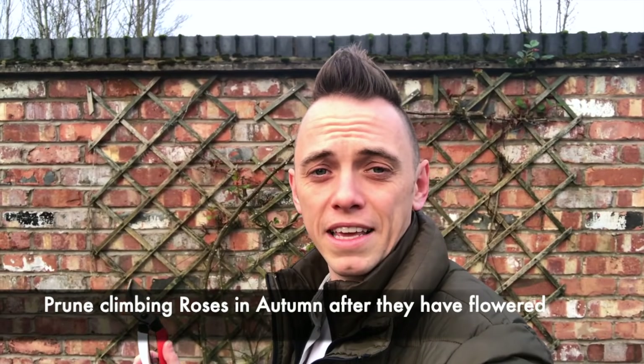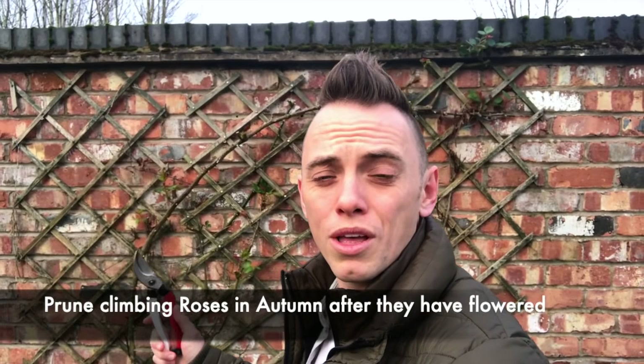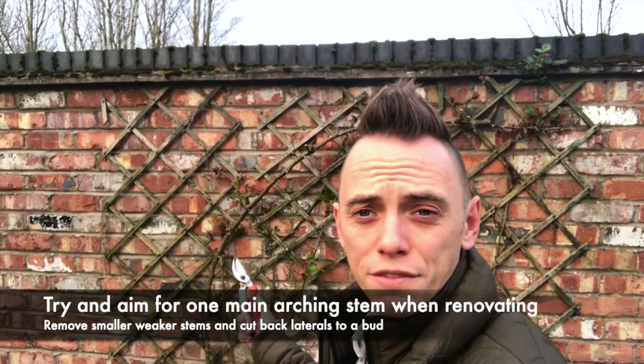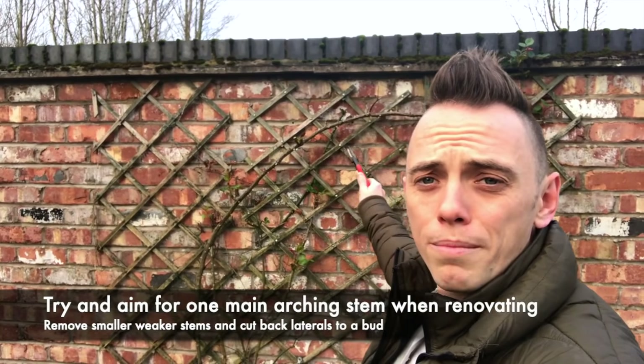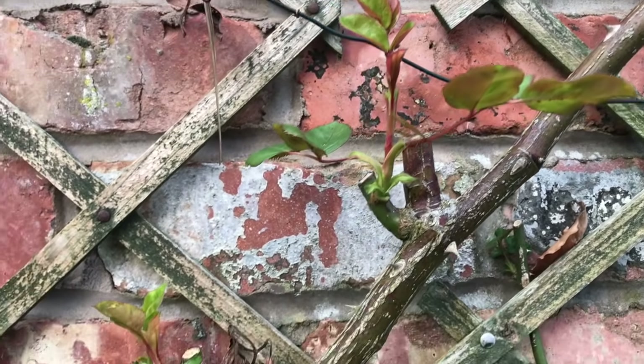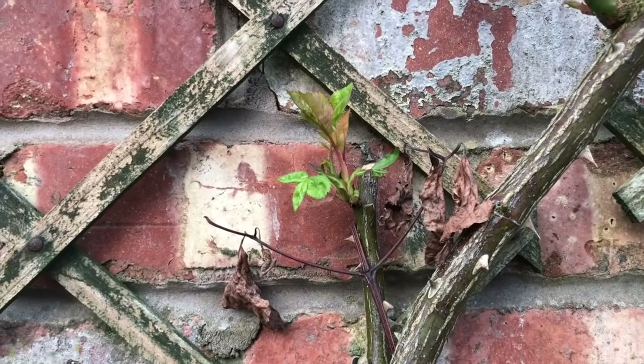Now climbing roses need a different pruning technique, and you usually prune these at the end of summer or into autumn when they've finished flowering. You don't tend to do this in the winter because you want them to send out new buds ready for next year. This example behind me I pruned at the end of summer — as you can see there is one main arching stem, so I've taken off all the other side shoots with the exception of a few strong shoots. Mainly you're looking for one strong support, and then you can tie in all these laterals as they grow. What you don't want is four or five of those going everywhere, because all the energy will be wasted on growth — you want the energy focused onto spurs and flowers.